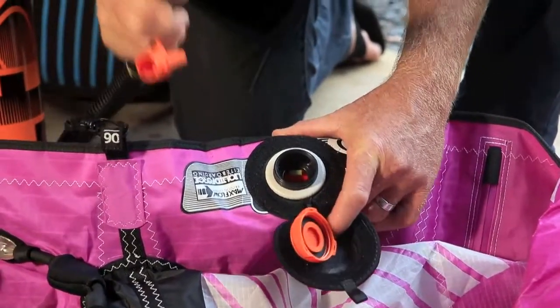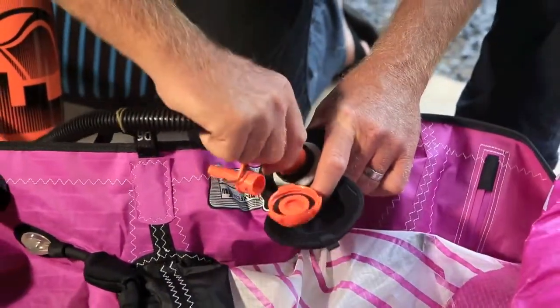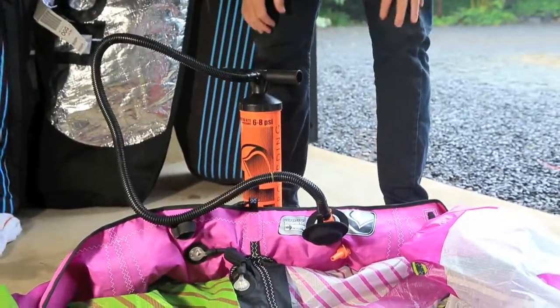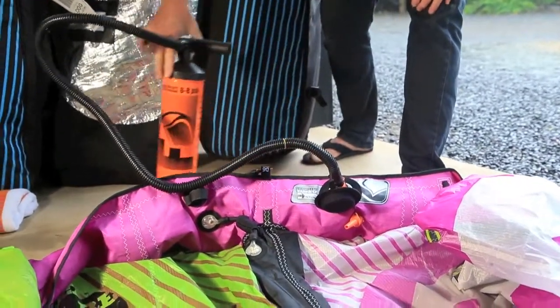You're going to need the special MaxFlow valve attachment on your pump. It's just a pressure fitting — you push it on in and then you're ready to inflate your kite. This will inflate about 40% faster than any other inflation system on the market, and it will also deflate faster.